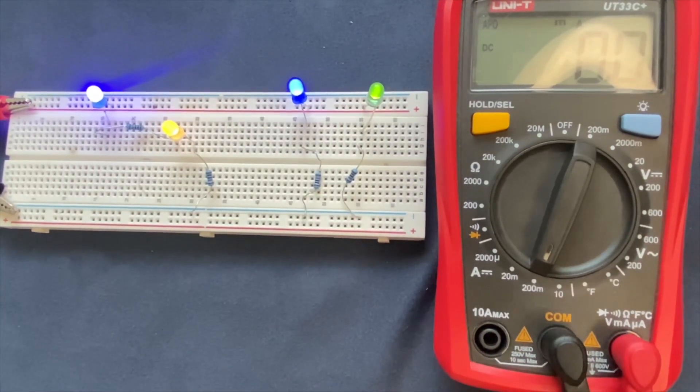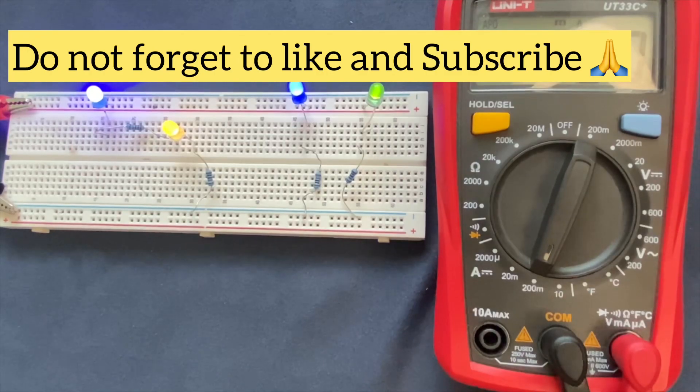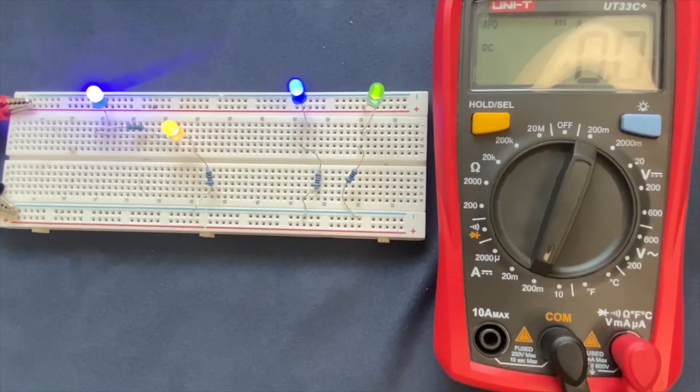Thanks for watching the video. Please let me know if you have any inquiries about the circuit. Like and subscribe to my channel if you enjoyed the video. I have uploaded a bunch of other breadboard projects which you can find in the description and in the comment section. Thanks and have a good day.